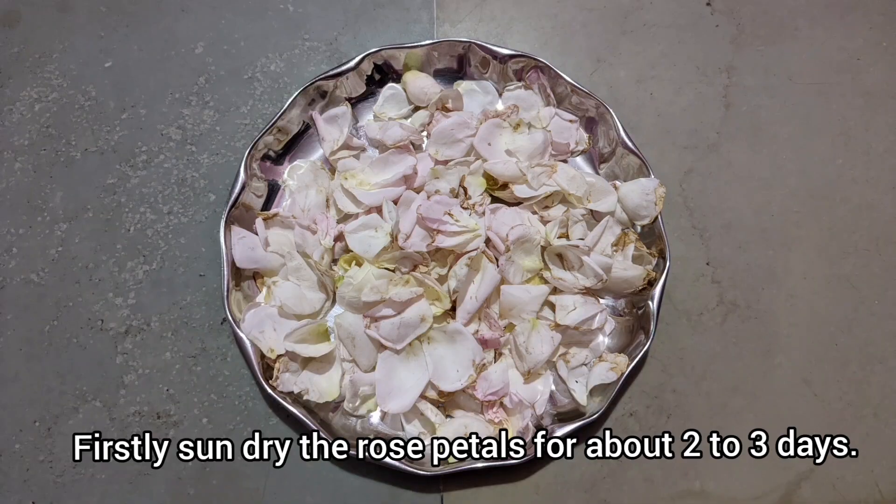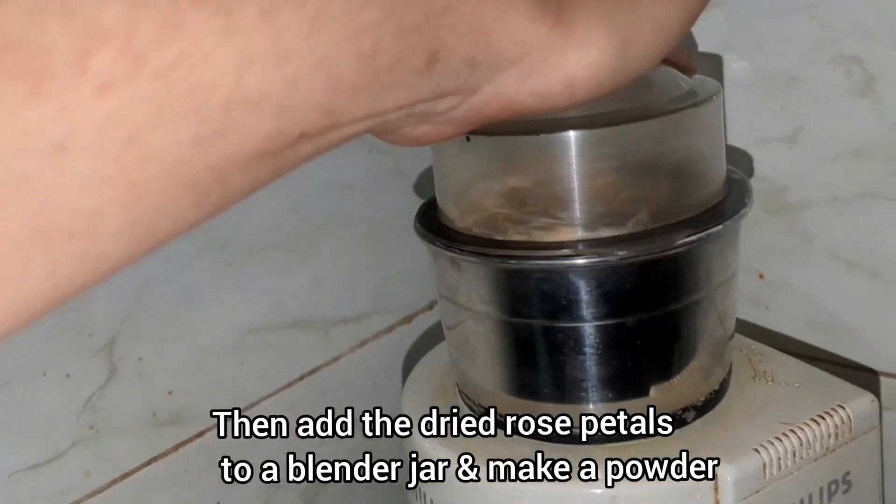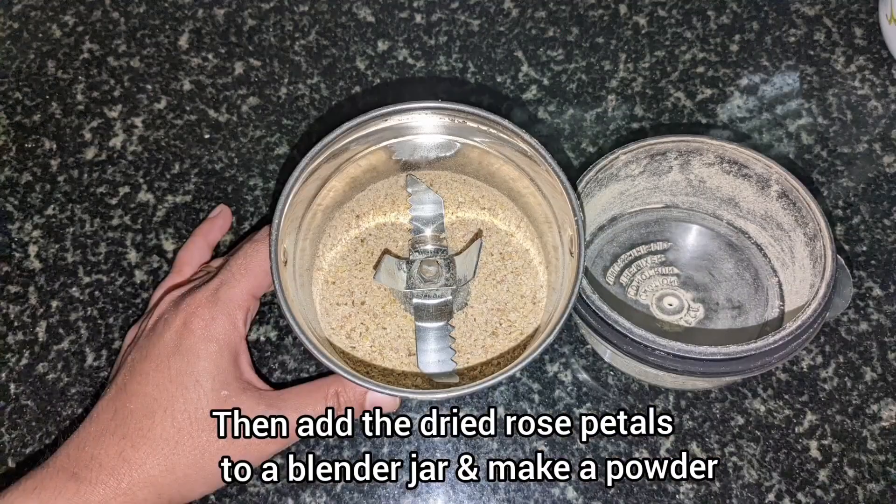Firstly, sun-dry the rose petals for about two to three days until they are completely dried. Then add the dried rose petals to a blender jar and grind into a fine powder.